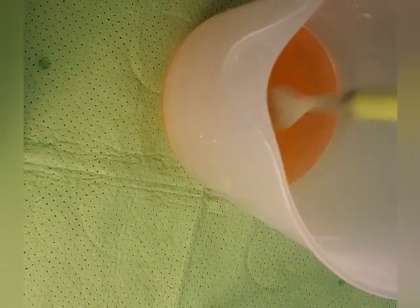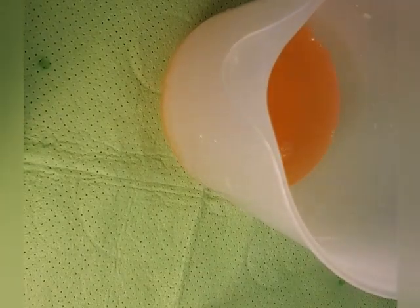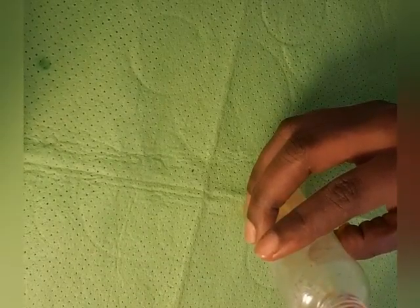Mix it together so the vitamin C sits inside. Then take your bottle and pour the finished oil inside the bottle like this.